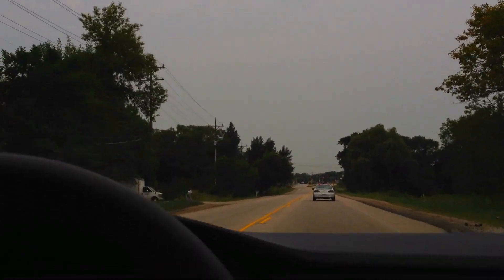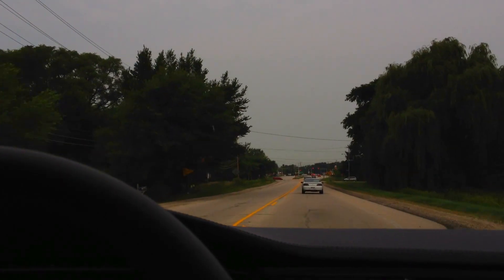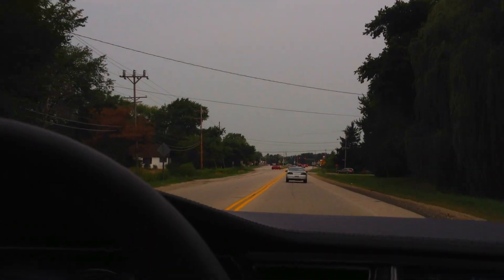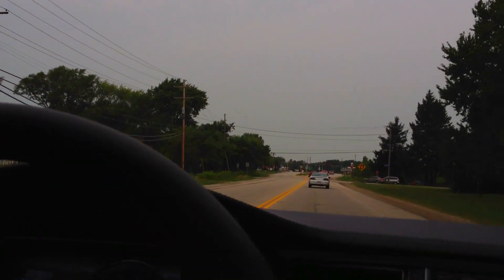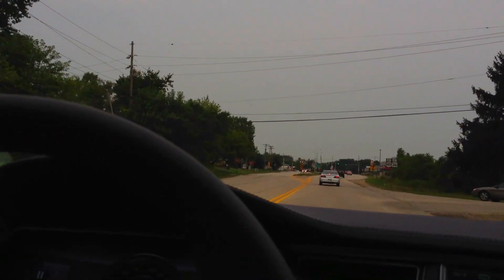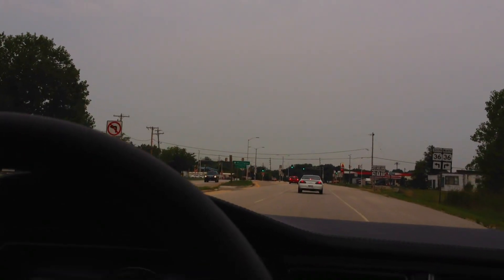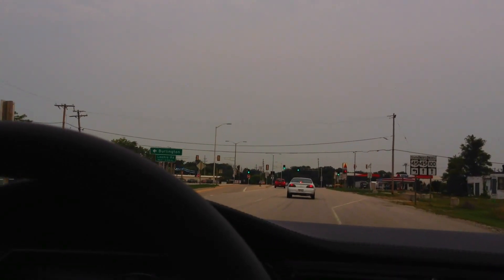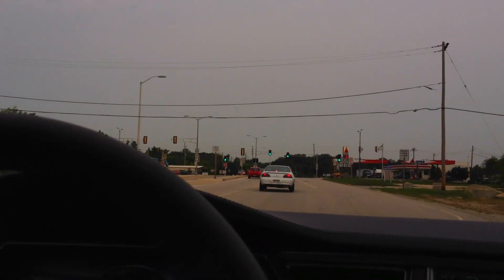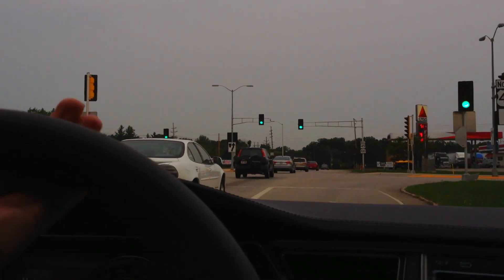The test drive vehicle I did in Skokie at the beginning of the year also had air shocks and was a Performance model — went over railroad tracks and could barely feel a thing. On this one, railroad tracks feel quite bumpy, most likely due to the tires. It does not have the smooth ride that the earlier test drive vehicle had.